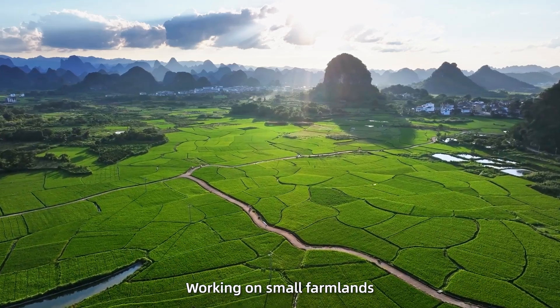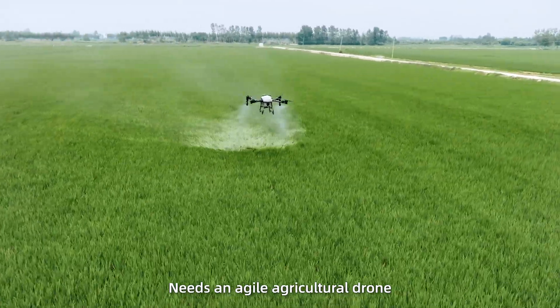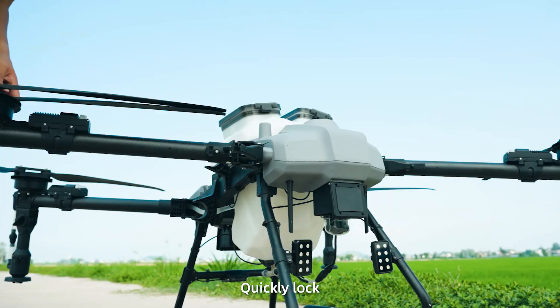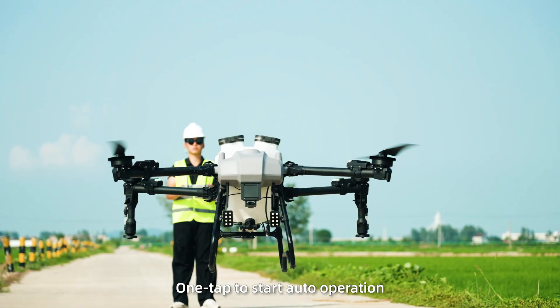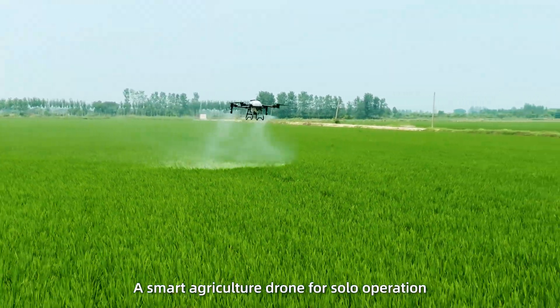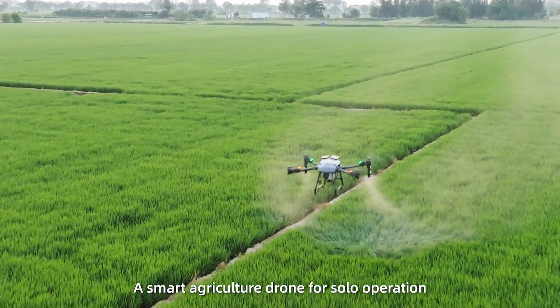Working on small farmlands needs an agile agricultural drone. Easily carry and move. Quickly lock. One tap to start auto operation. Z20P, a smart agriculture drone for solo operation.